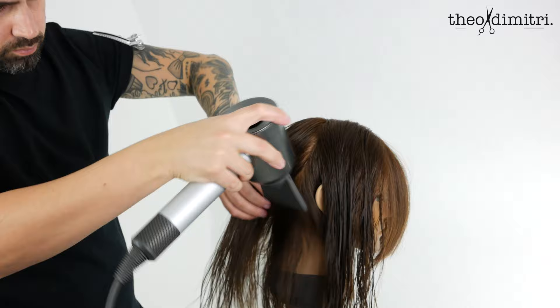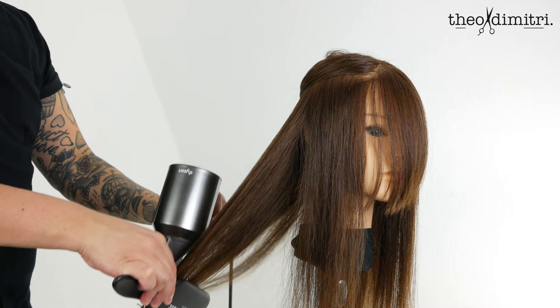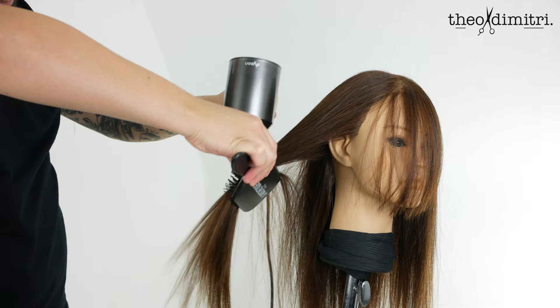For a modern finish to this layered look, we will finish the haircut on dry hair. Smooth the hair with your flat paddle brush and blow dryer. This maximises even root volume distribution, leaving the hair in a neutral state and making it easy to add more texture after the cut.